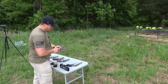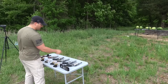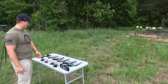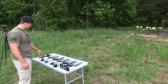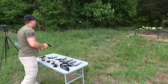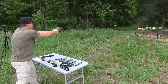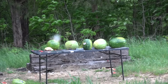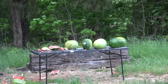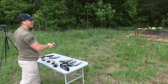For the 45-70 I'm using DoubleTap ammo. For the 500, the 460, the 454 Casull, and the 44 Mag it's all Underwood ammo. And for the 357 Magnum I'm just using some Federal. Nice — whoa! Whoa! Dang — that threw watermelon all the way over there.